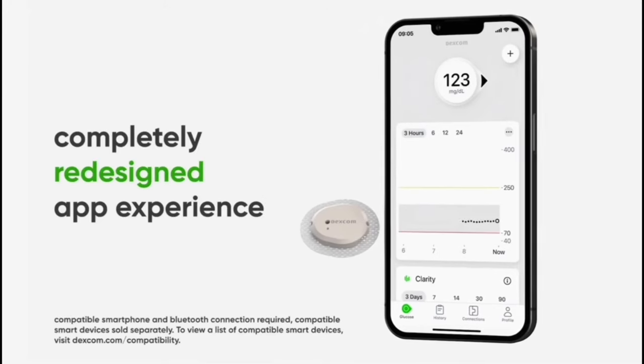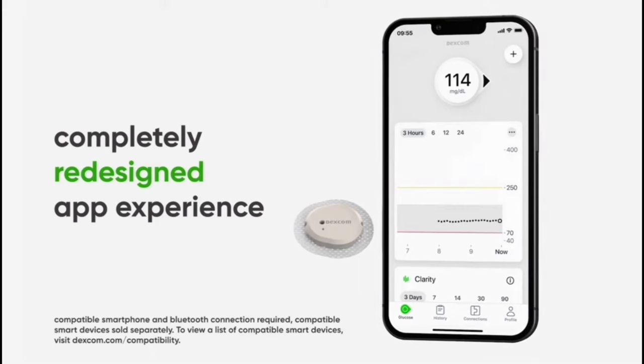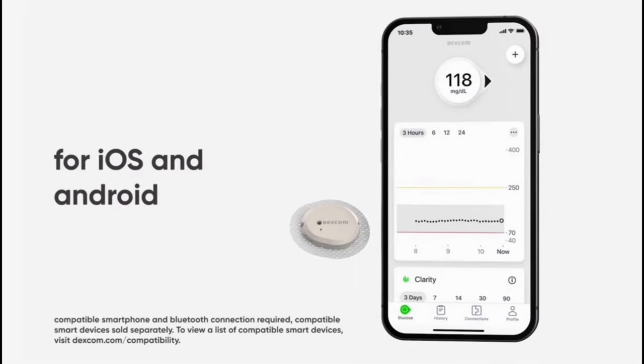So let's talk about the software side of things next — in particular, the new upgraded app for the Dexcom G7. The new app is completely redesigned for the G7. Outside of a much-needed facelift, much fancier graphics, and just overall being more aesthetically pleasing, there are also quite a few upgrades under the hood compared to the Dexcom G6.